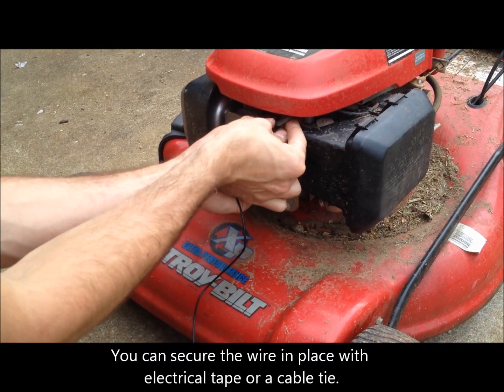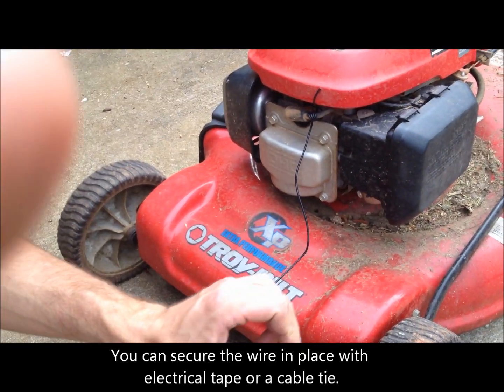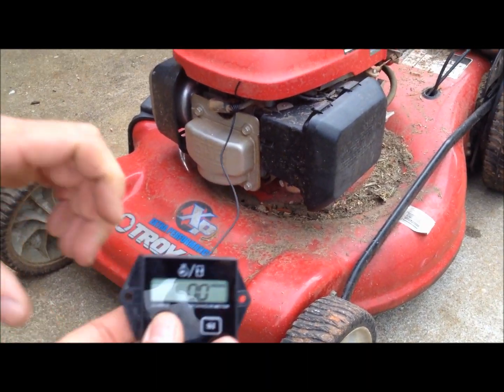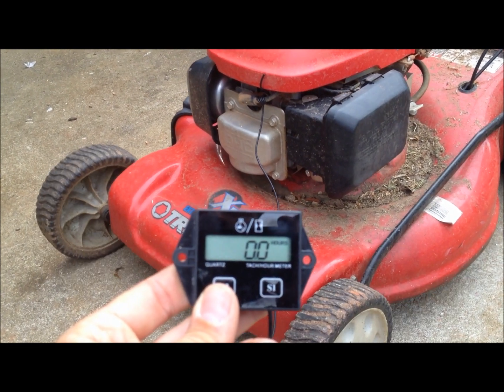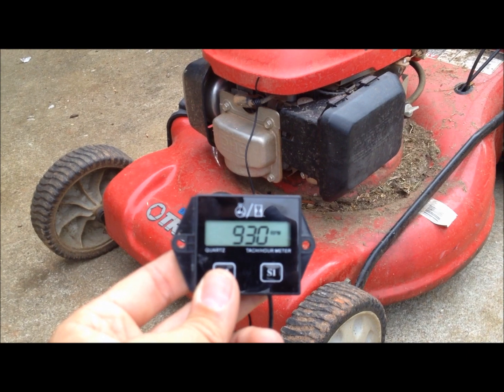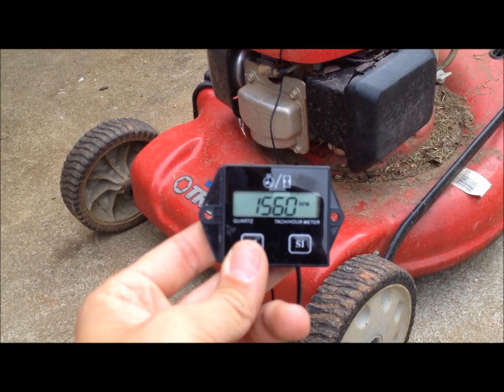Once we have this wrapped around here, we're going to fire up the engine and let you see the RPMs register on the unit. There you go — you can see the RPM revving up.